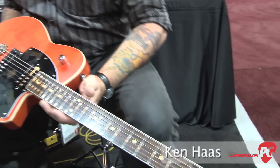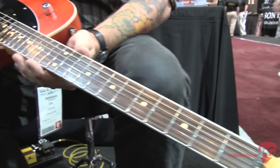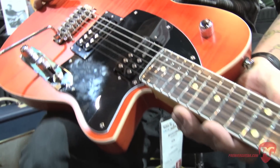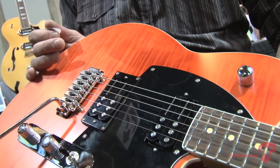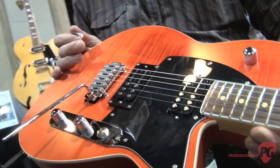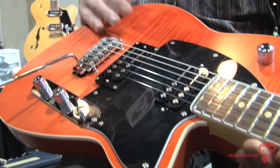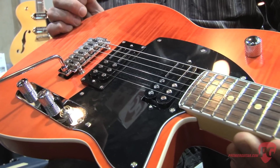We do. This is the Reeves-Gabrells II. We've been working with Reeves, the former guitar player for Tin Machine and David Bowie, and the current lead guitar player for The Cure. Reverend started working with Reeves four or five years ago with the first signature model, and we've just recently updated that to what we're calling the Reeves-Gabrells II.